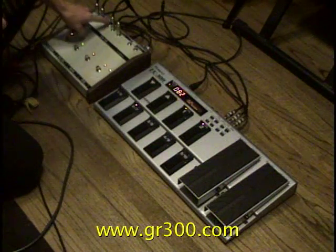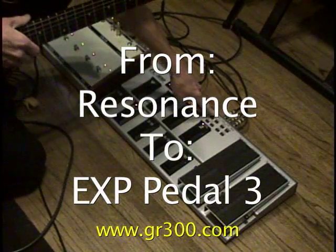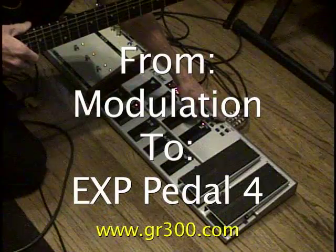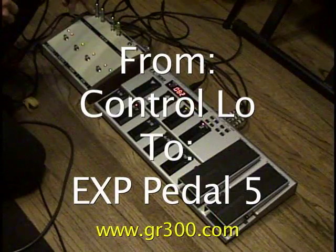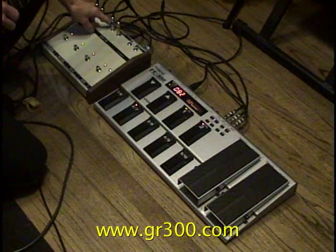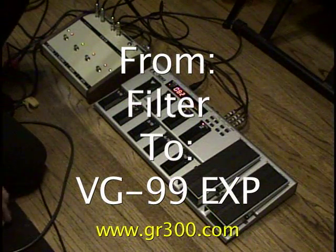In this case, I have a cable from the output jack marked resonance going to input number 3, from modulation going to input number 4, and then from control low — which is the signal sent when you press down on the virtual whammy bar — going to input number 5, and then from the jack marked filter, I have a longer cable that's going to the VG-99.